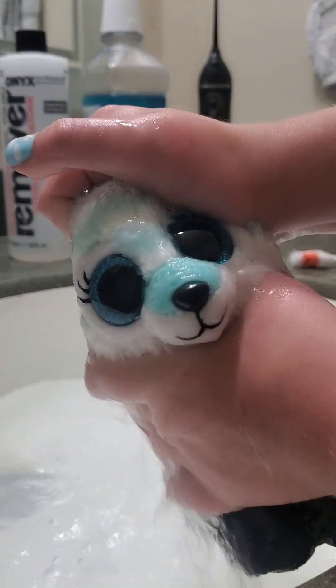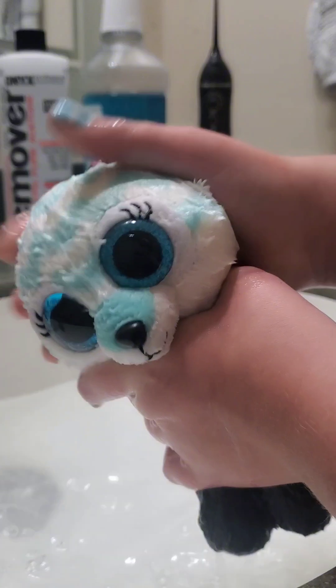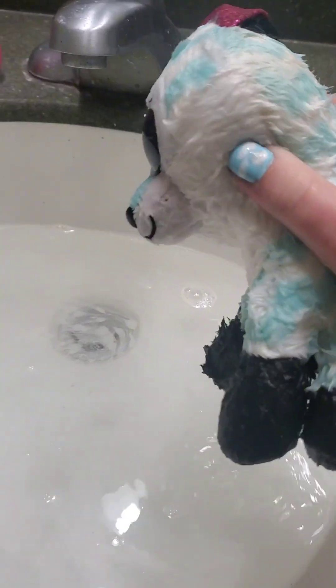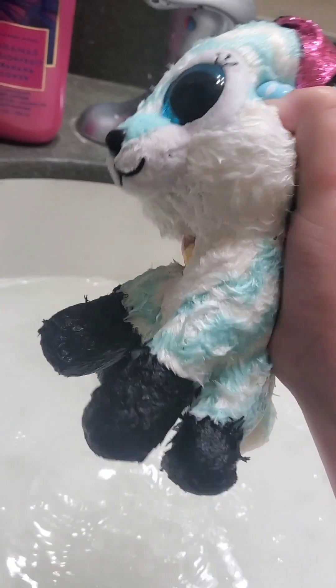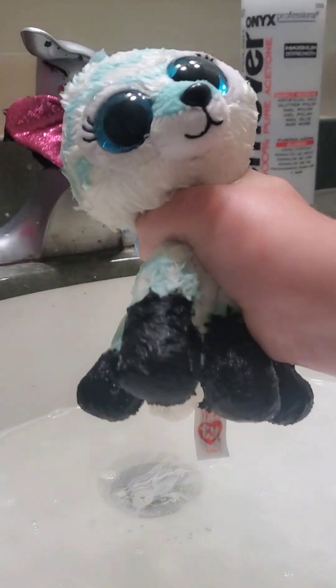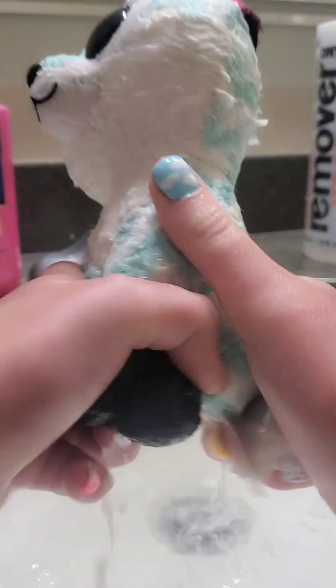Try to get most of the soap off and rinse it out to make sure all the water's out. That could also lead to mold, so I definitely recommend doing this because if you don't clean out your Beanie Boos, they'll most likely get mold. Once you're completely done scrubbing and washing your Beanie Boo, you'll want to drain all that soapy water. Make sure it's all gone, and try your hardest to drain all the soap out.